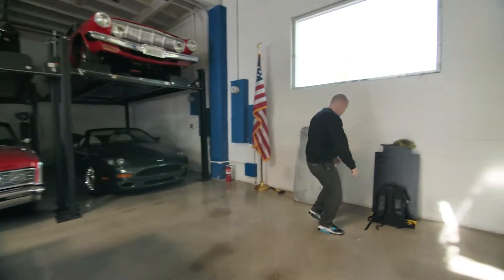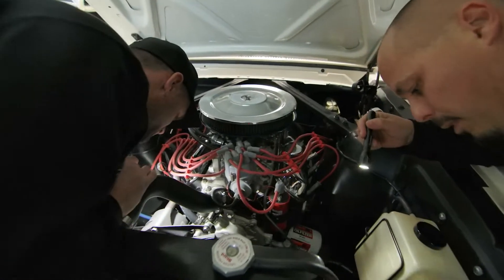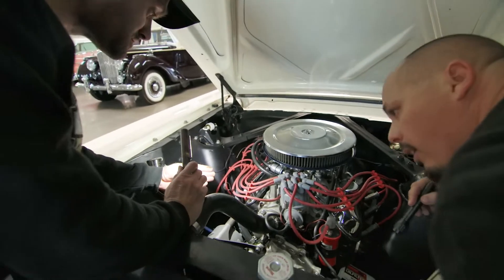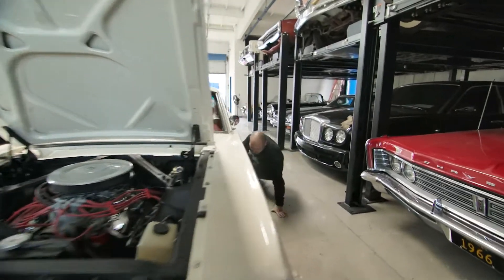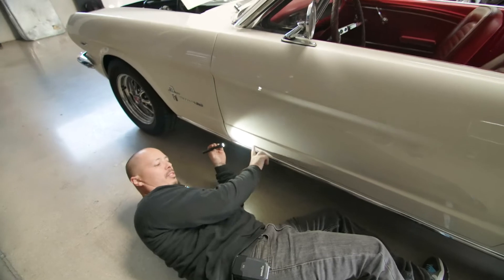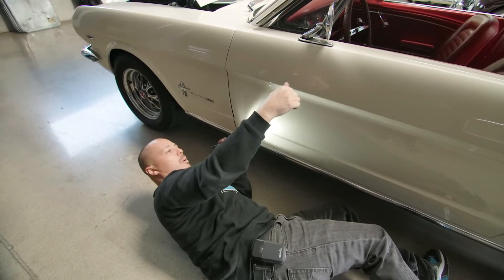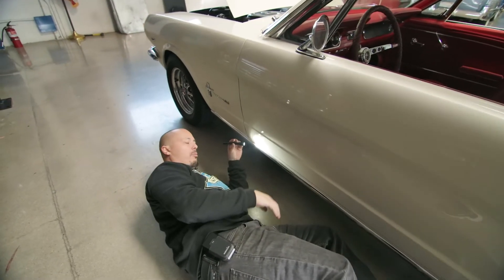Je vais te passer une petite lampe, mon pote. Merci. Une bonne petite fuite en bas, tu vois ? Au niveau du radiateur. Voilà. Je ne résiste pas à l'envie de me plonger en dessous, parce que c'est vraiment ça.